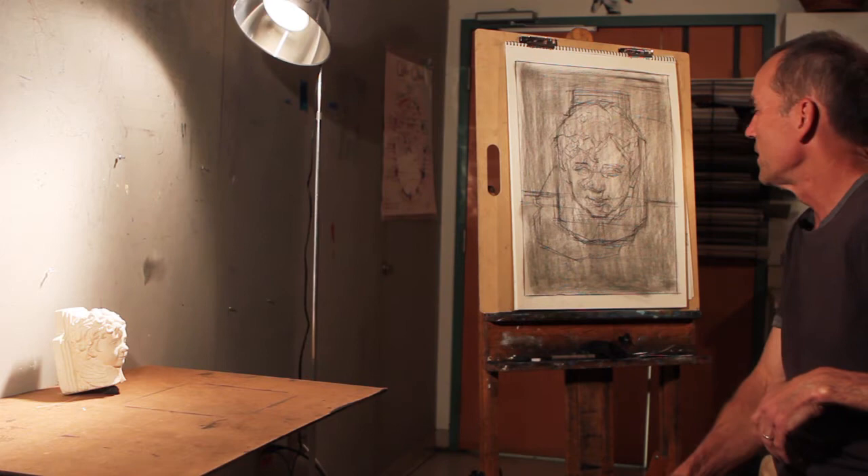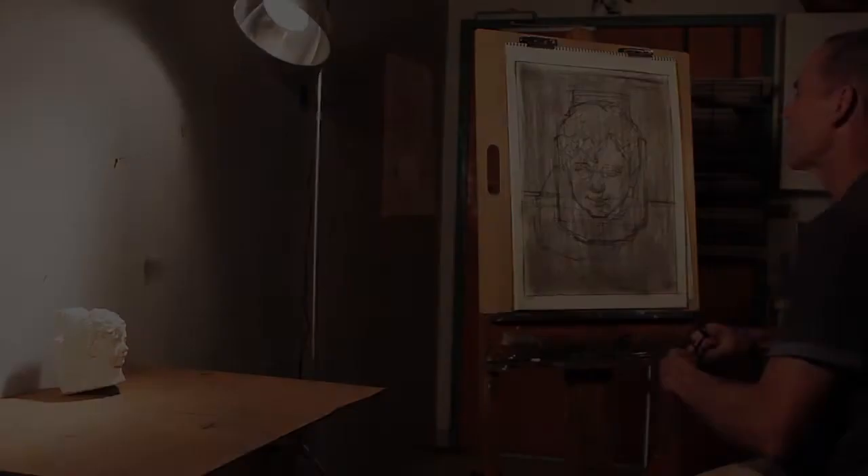Hi, I'm Rick Weaver and I'm going to be demonstrating a tonal technique today. There are lots of different ways to use tone. What I'm going to be showing you is a fairly traditional way of using value in a drawing.